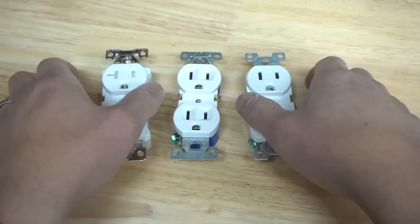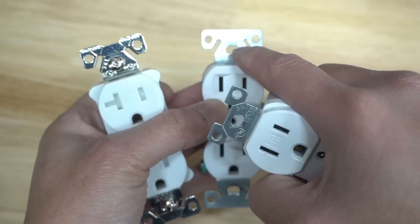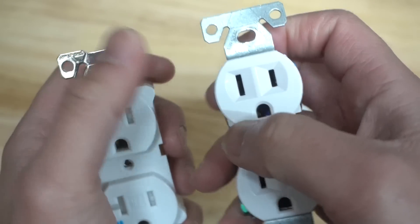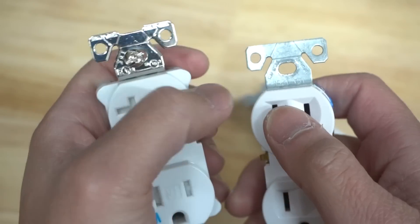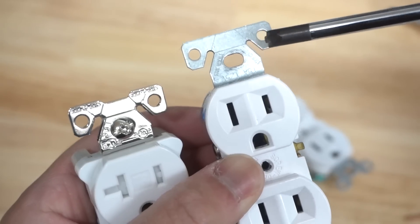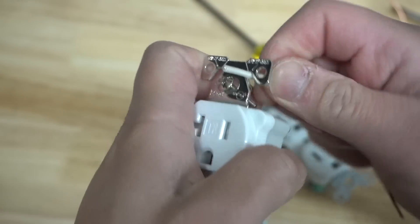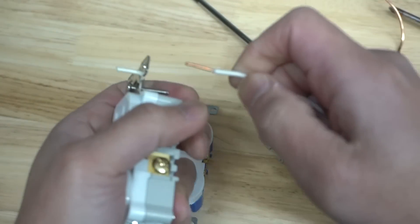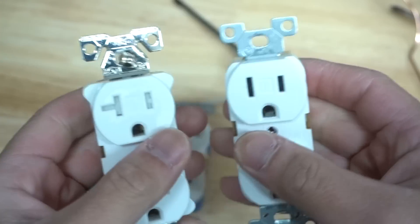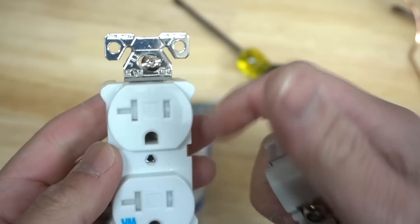Look at these three outlets — notice the ears area. Two of them have these little ears with strip gauge notches on the ends, but one doesn't. These are kind of a last resort for wire stripping — they don't do the best job, but they get it done. For 14 gauge wire, it's written right on the corner; this one handles 12 gauge wire. Insert the wire through, give it a little twist, and you can strip it just like that. Not all outlets have this feature — it depends on the brand.